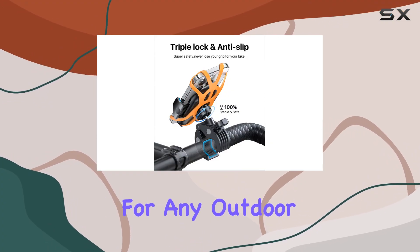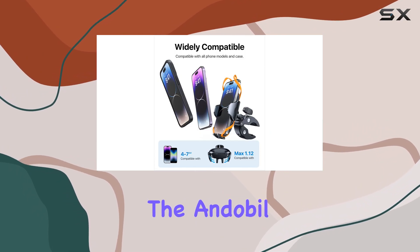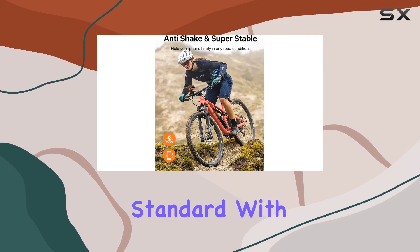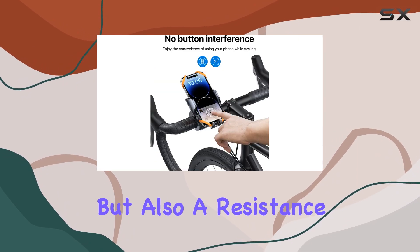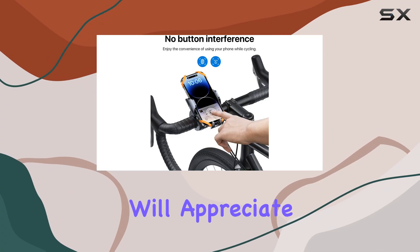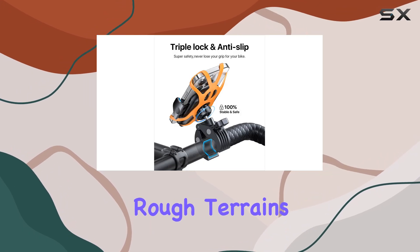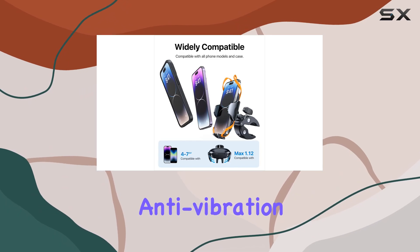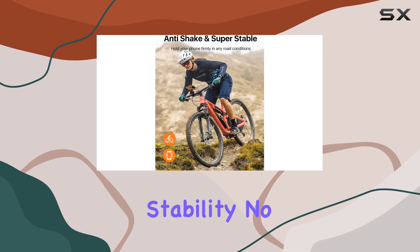Starting off with its construction, the Endable holder isn't just another plastic mount. This device elevates the standard with its stainless steel poles at the joints, ensuring not just durability but also a resistance to breakage that many cyclists will appreciate — especially for those who traverse rough terrains. Furthermore, the holder incorporates professional anti-vibration pads and anti-skid devices, which are essential for maintaining phone stability.